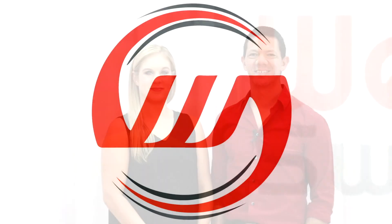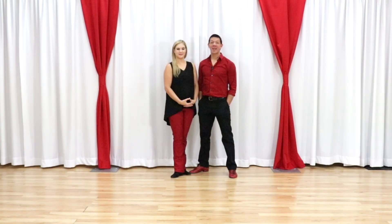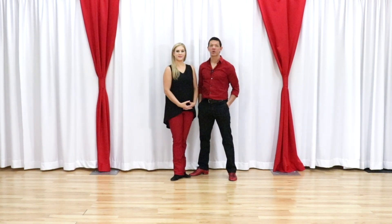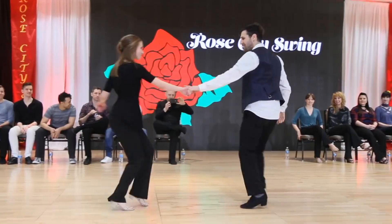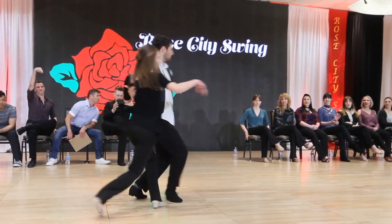In this video we bring you a breakdown of a high-level Jack and Jill. What's up gang? Brian B. I'm Miss Megan, West Coast Swinging Line. We are bringing you a breakdown of a high-level Jack and Jill. We're gonna link up the move that we're doing right here, so you're gonna take a peek at that. So we're gonna break this move down for you.